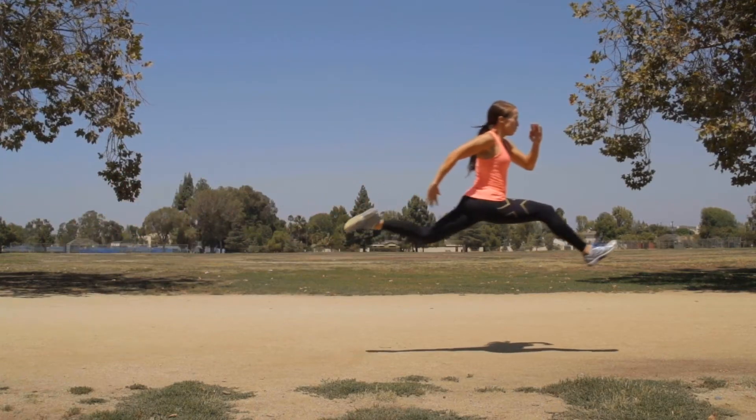I am Stephanie Jameson. I am a personal trainer and a running coach. Whether I'm coaching a beginner or I'm revamping someone's routine, I like to go back to the basics.